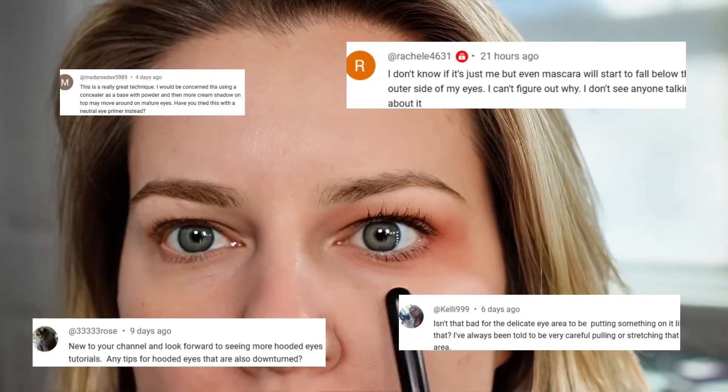This is a highly requested video for my ladies that have hooded eyes or more mature skin. I hope this helps. If your eyeshadow tends to migrate down your face and go everywhere except your eyes, these tips will help. This can happen if you have hooded eyes or more mature skin because your skin tends to be a little bit looser.